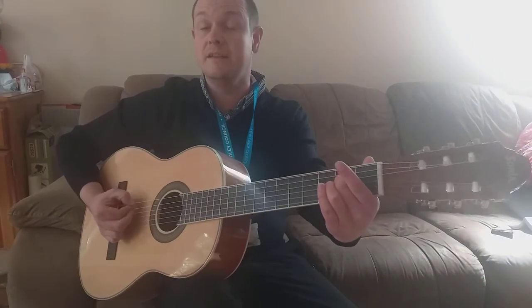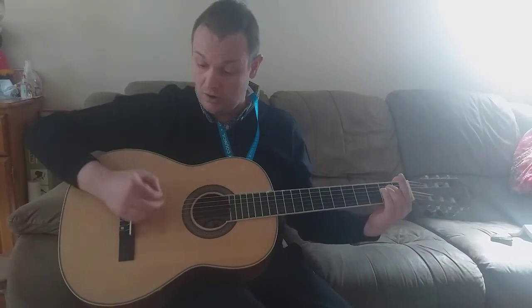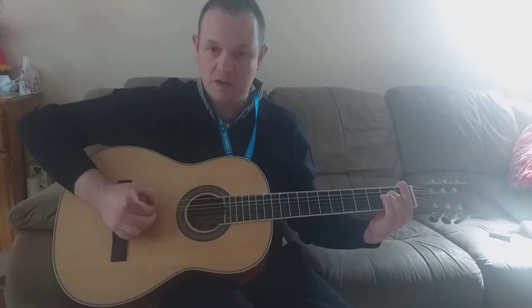Say it. Ready? And — tea, tea, coffee, tea. Keep playing that.